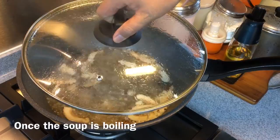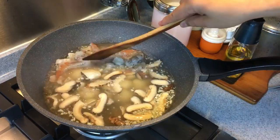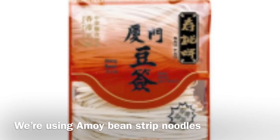Once the soup is boiling, put in the rest of the ingredients. I have about 20 pieces of clams — put them in. This will add to the sweetness of the soup. Eight pieces of prawns, deveined — put them in. I'm just using two pieces of dried noodles; you can get this from any supermarket. Cover and let them boil again — this will take approximately two to three minutes. The noodles I'm using are from Xiamen, known as Amoy bean streak, but you can use any noodles that you fancy.